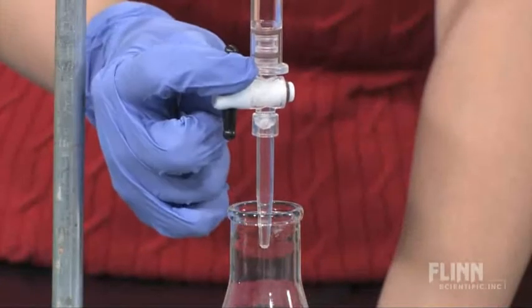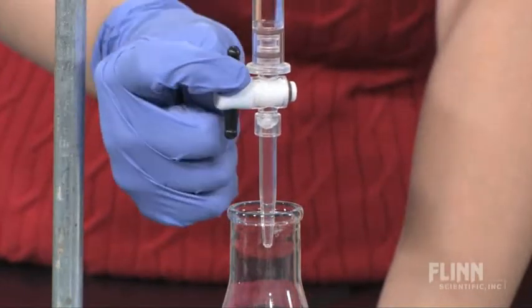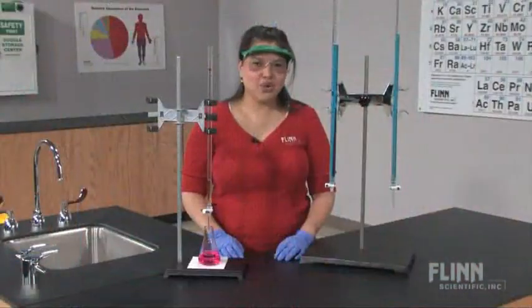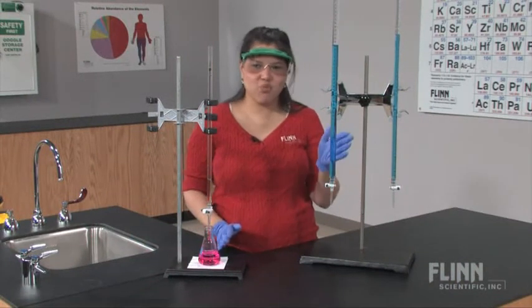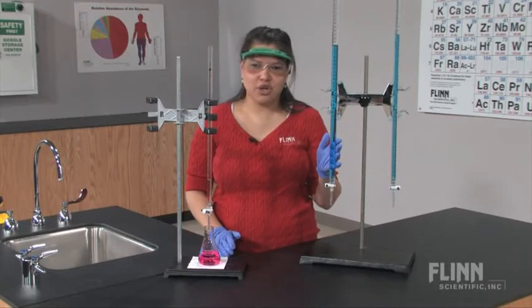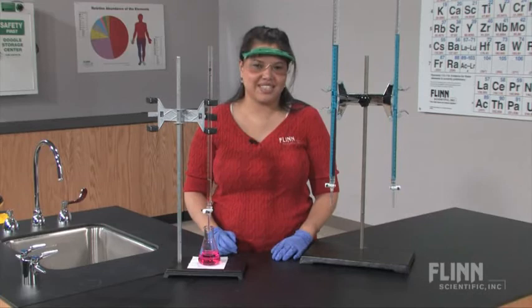Did you know that Teflon is listed in the Guinness Book of World Records as the world's most slippery substance? The acrylic burette comes in convenient 25, 50, and 100 milliliter sizes so you can equip your lab with the perfect burette to meet your needs and ensure your students' success.